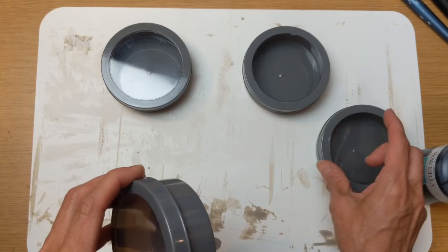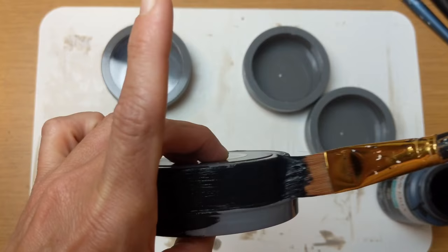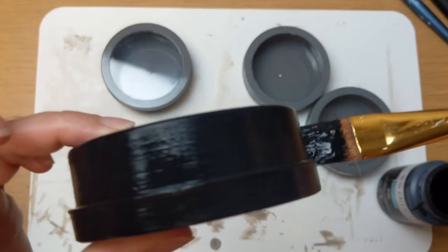Next, using my black Waverly chalk paint, I am painting pretty much anything that's gray on these four containers. I didn't bother hot-gluing them shut — they were actually pretty tight anyway. So we're going to paint all the gray black and let that dry.